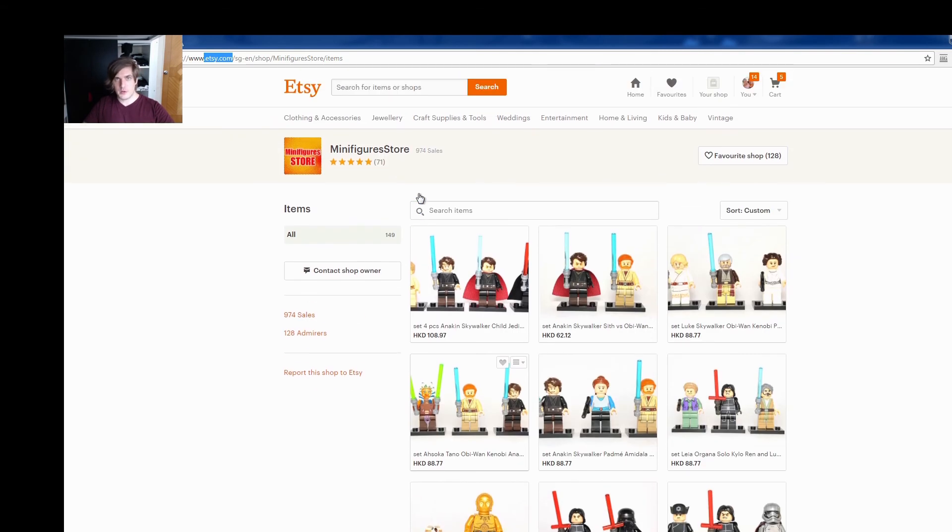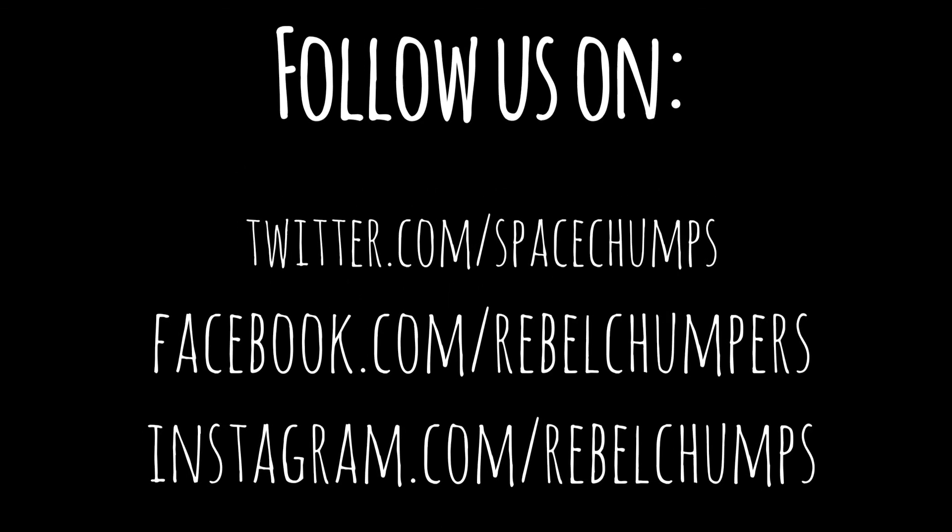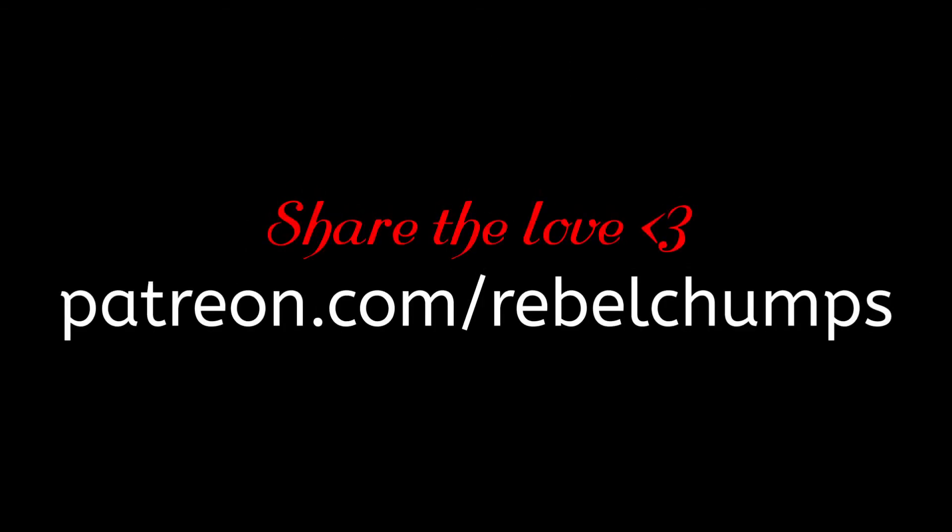I wanted to personally thank the Minifigure Store for providing me with these figures and giving the audience the opportunity to see them, go to their store, and pick up some for themselves — plus a chance to win. Thanks for watching, and as always, stay scummy. Please subscribe for more weekly videos, and follow us on Twitter, Facebook, and Instagram. You can also sponsor the channel at our Patreon page. Stay scummy!